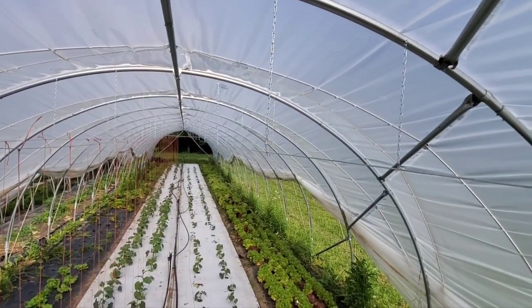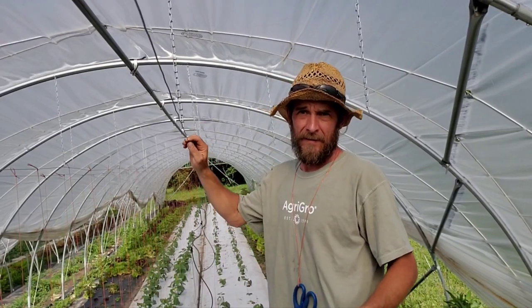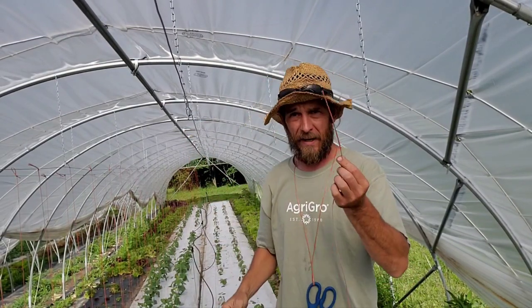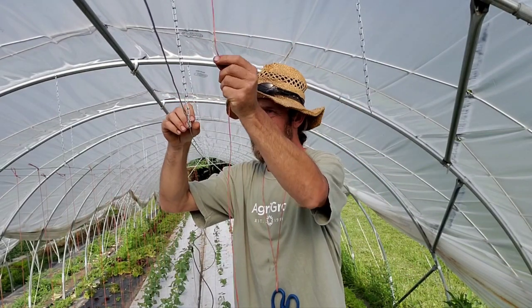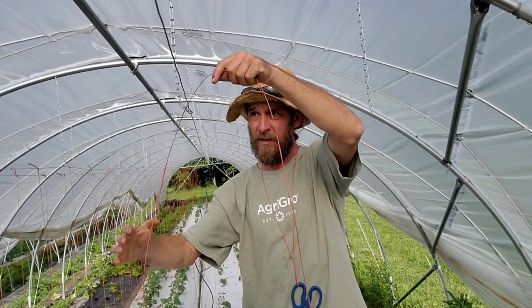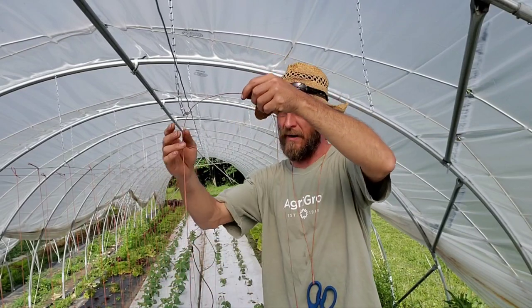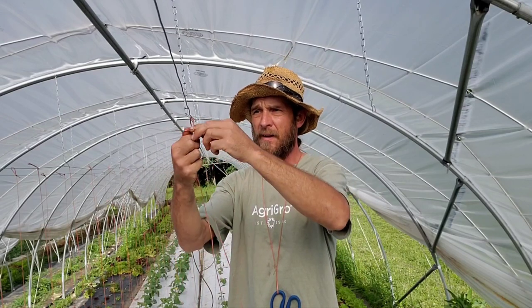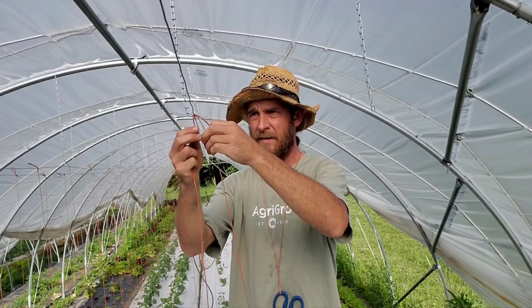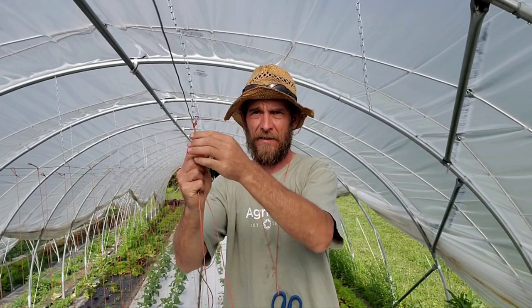Now that the trellis is set, it's time to drop the lines. We take our trellis line, go over the top, and feed it off of a spool of twine out of a bucket until we reach the ground. We go through, make a loop, tie one overhand knot, and then tie a second overhand knot. That secures us to the line.